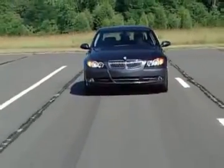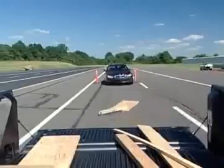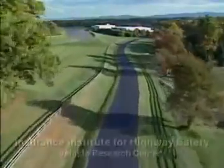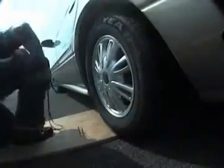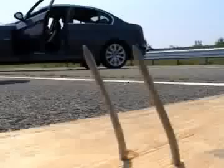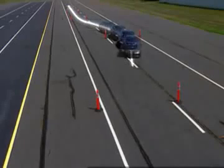Imagine you're traveling down a highway and, without warning, debris falls off a truck in front of you. One of your tires is punctured and you have to perform an accident avoidance maneuver like the one shown here. To illustrate this scenario, we've come to the testing facilities of the Insurance Institute for Highway Safety. We're going to run both a conventional tire and one of the run-flat tires on this BMW 3 Series over this simulated highway debris, and then, after the tires are fully deflated, perform the simulated accident avoidance maneuver.